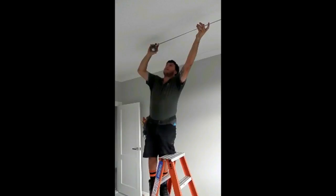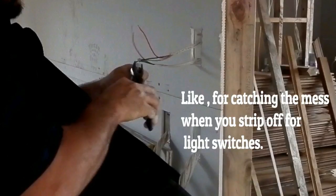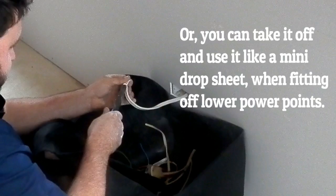The good news is that the NoMessCharlie is not only for when you're working up a ladder — like for catching the mess when you strip off light switches, or you can take it off and use it like a mini drop sheet when fitting off lower power points.